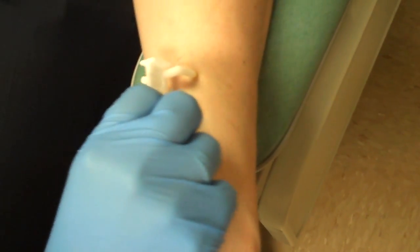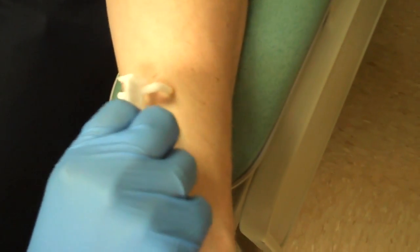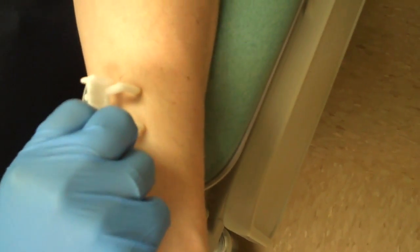We're going to time all of these allergens for about 20 minutes. At the end of the 20-minute mark, we'll get to read every single allergen on the skin.